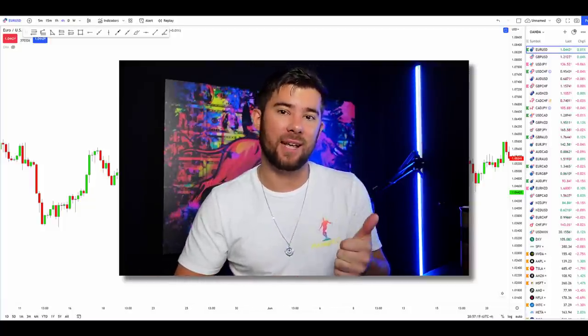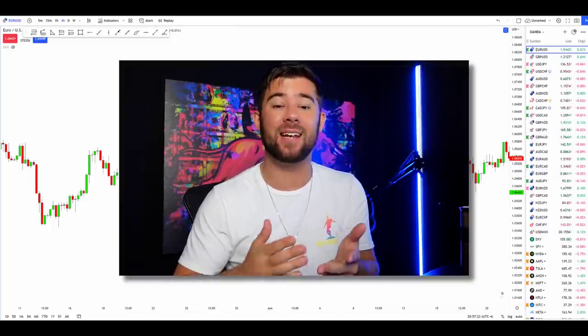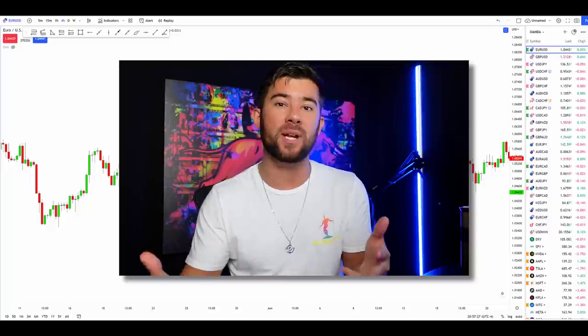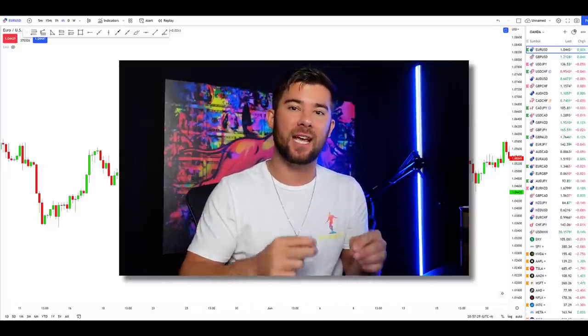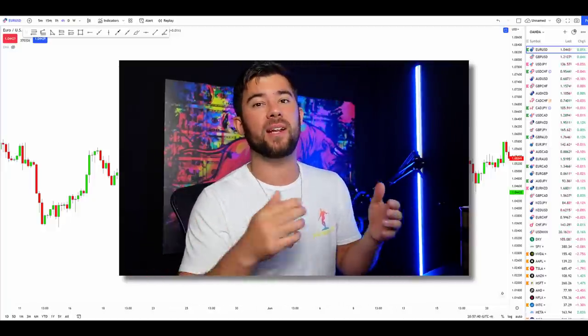I'm going to teach you how to trade this candlestick pattern, go through the results of testing, teach you an entire strategy using it, and give you a few different creative ways that you can use this candlestick pattern in your own trading arsenal.